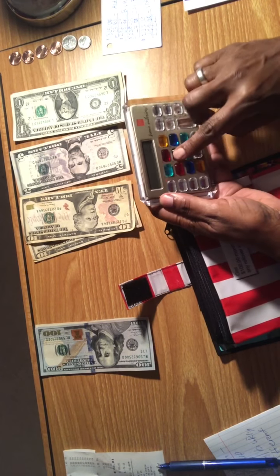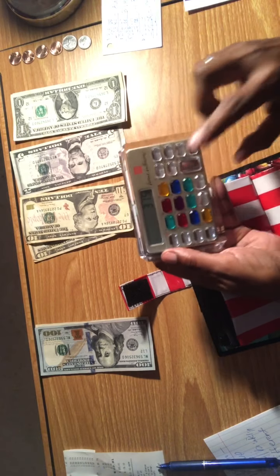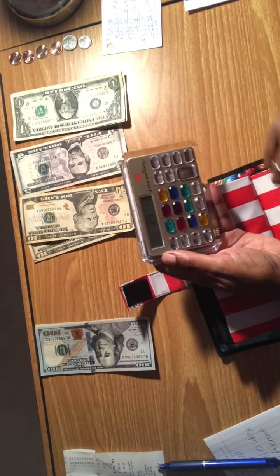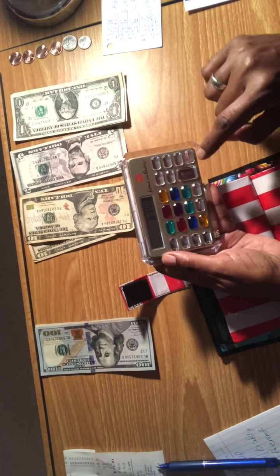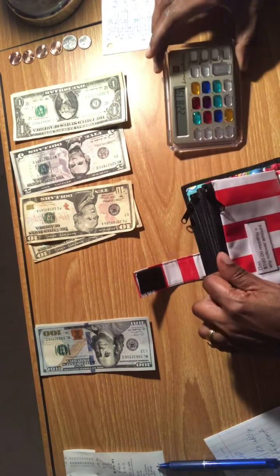So we started with $315, minus the $23.81 spent at Aldi, which left us with $291.19. Then minus the $63 I'm paying myself, we're left with $228.19.